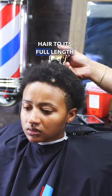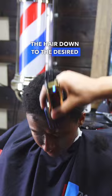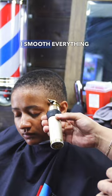I pick out the hair to its full length and then begin to de-bulk. I then slowly begin cutting the hair down to the desired length, starting with a bigger guard first and then working my way down. I taper the sides and the back and then smooth everything down.